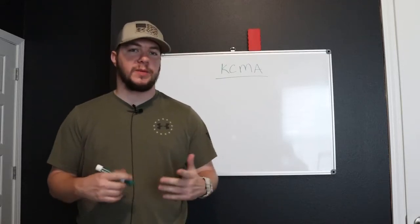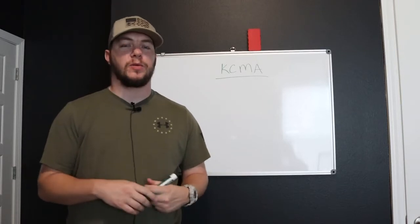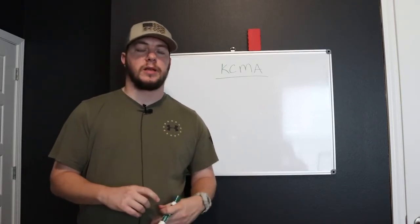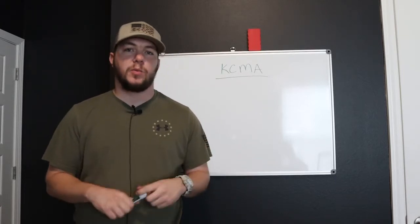Hey, what's going on guys? Kale Myrick with TheEasiestBusiness.com. Today I want to talk to you about something that's pretty controversial in the painting world. This is going to focus more on residential paint — I know I've done a lot of commercial videos lately — but this is going to focus on the residential paint world, and that's cabinets and what to put on cabinets.